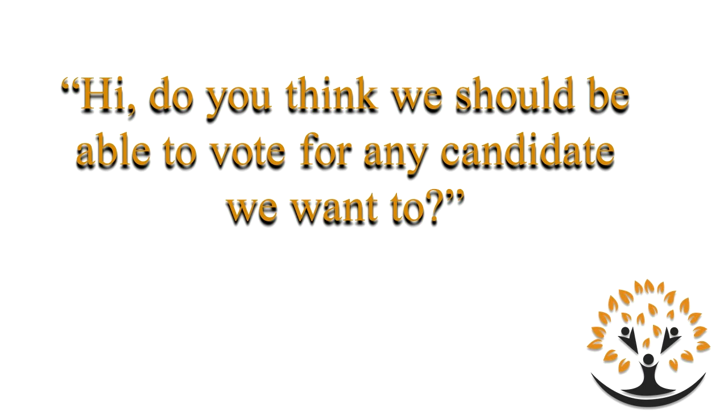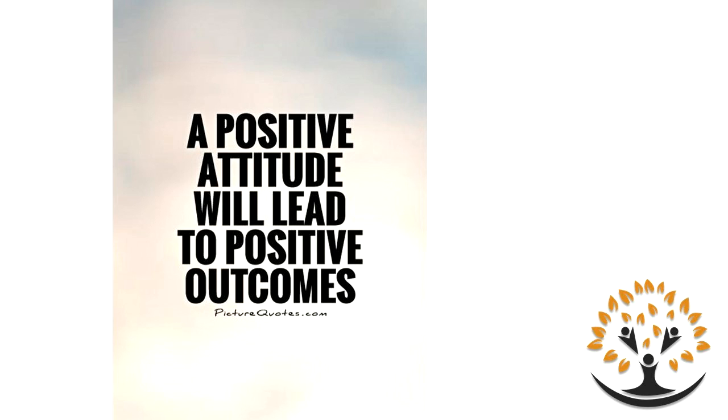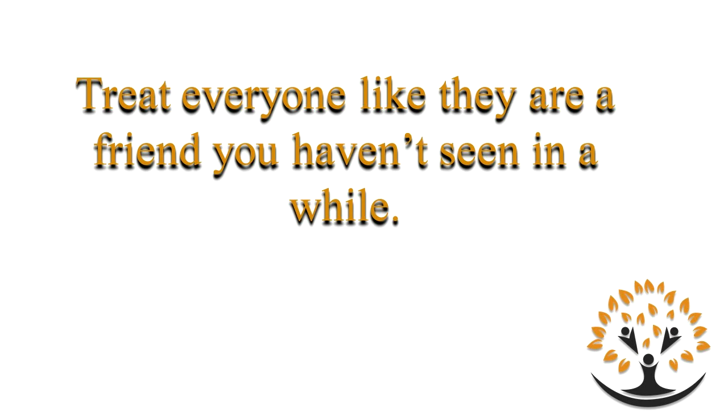So let's go over the script again. Hi, do you think we should be able to vote for any candidate we want to? The answer is going to be yes — we get them started by nodding and answering yes. Then you say: Great, we are collecting signatures so we can get on the ballot. Will you do us a huge favor and sign? Yes. Thank you very much, have a great day. We have to remember a positive attitude will lead to positive outcomes. We have to understand we're dealing with people — sometimes in bad mood, sometimes good mood.